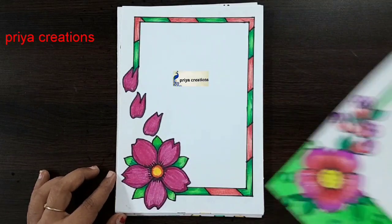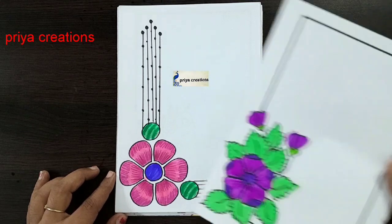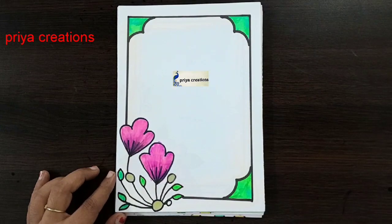Light pink color flower border design. Pink and green color combination flower border design. Ribbon border design. Pink and green color combination flower border design. Blue and pink color combination flower border design.